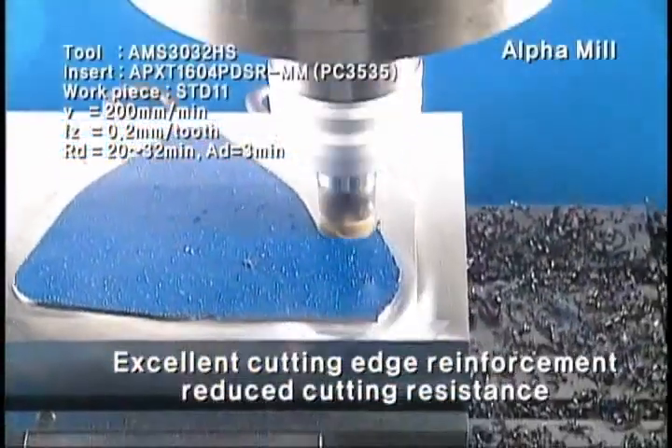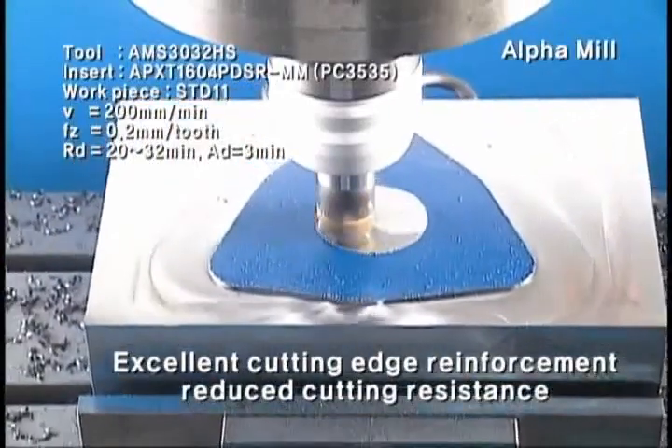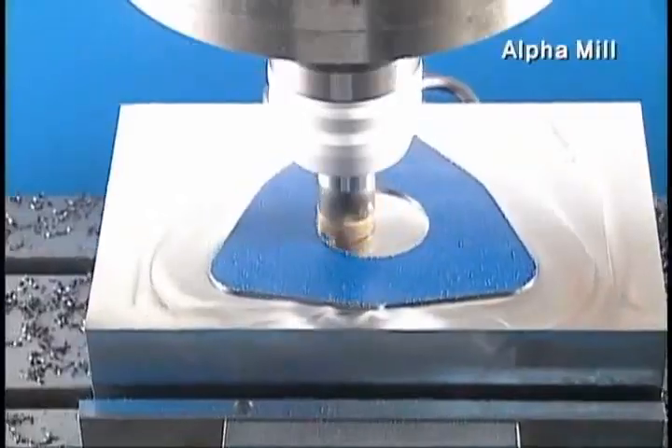The alpha curve applied to the insert makes cutting edge reinforcement excellent and reduces the cutting resistance. Alpha Mill insert,